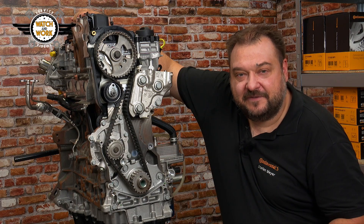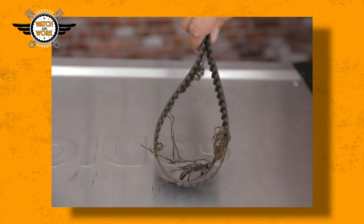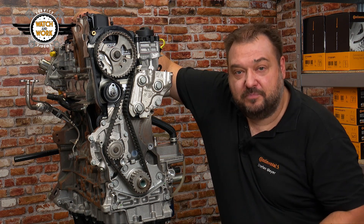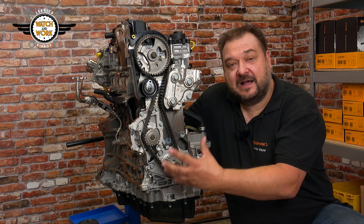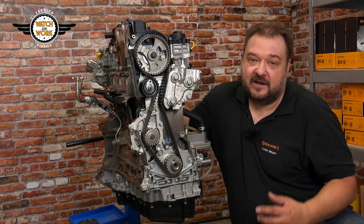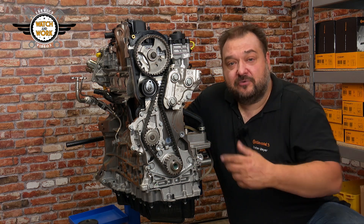Our technical hotline has received multiple reports of tooth shear in the area around the crankshaft sprocket, usually after work has been carried out on the high-pressure fuel pump. The reason is that we have an oval crankshaft sprocket that sits loosely on the crankshaft to reduce power peaks in the belt drive. If the high-pressure fuel pump is misadjusted, this combines to produce increased power peaks that result in tooth shear.